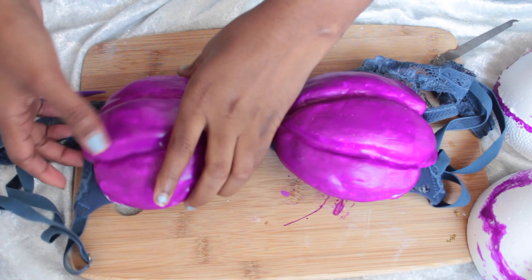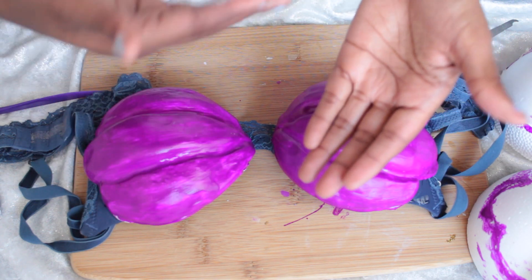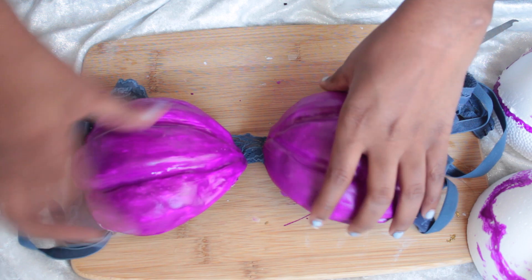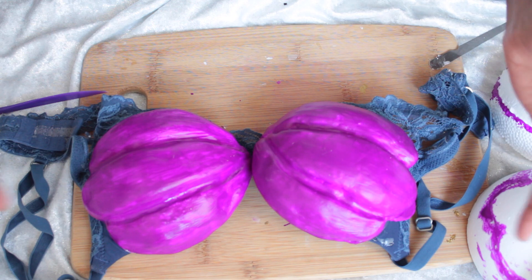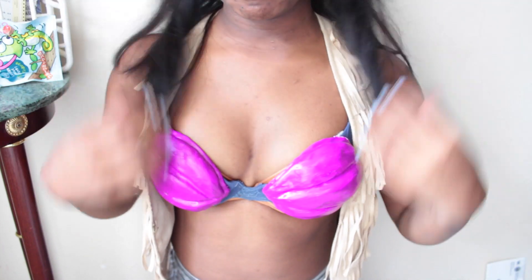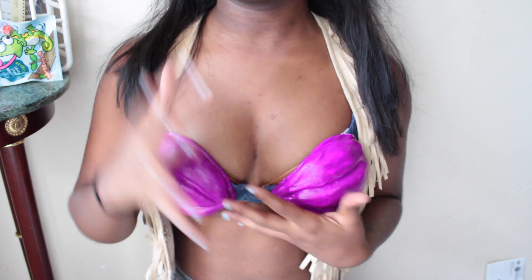I would actually recommend letting them sit for a little while with them facing upwards so that the bottom can dry, because it's still a little bit more malleable. But it still went on perfectly fine. And there you guys have it.